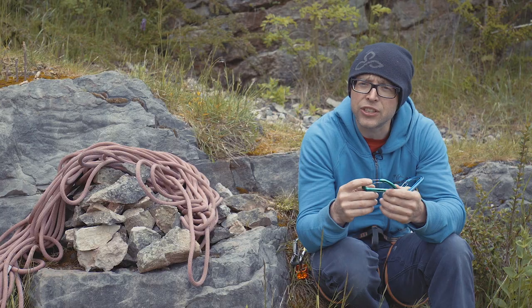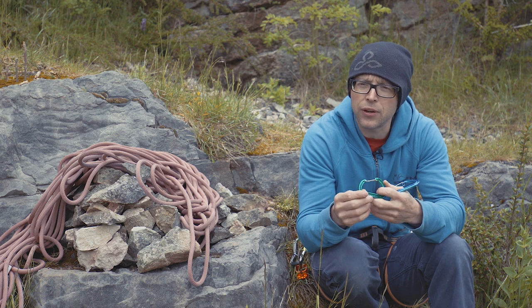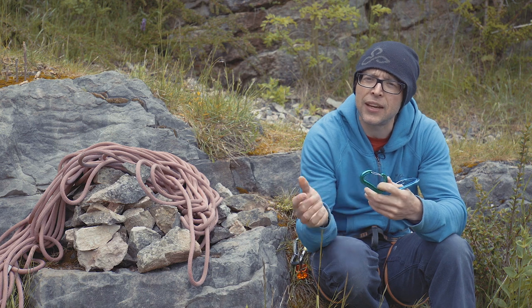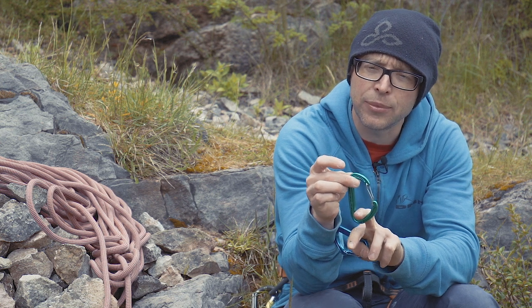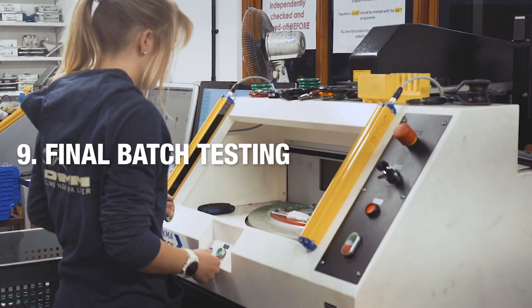After they've passed through quality inspection, it would be final testing. From a batch of 600–700 carabiners, we don't proof load every one — we take a sample number and snap those in all of the orientations that a carabiner has to be tested: major axis, cross loading, and gate open.